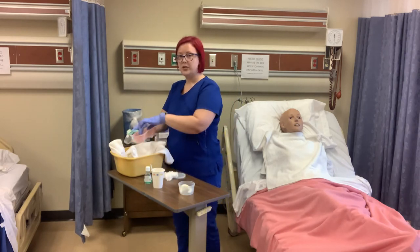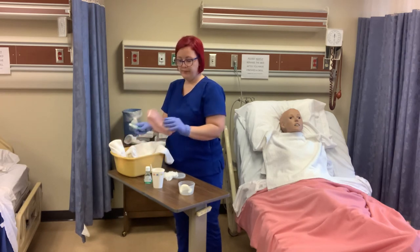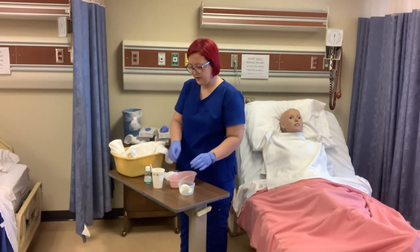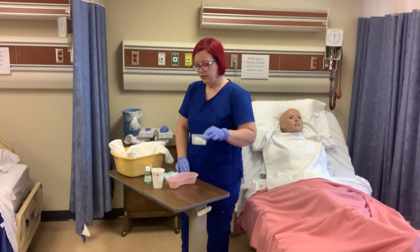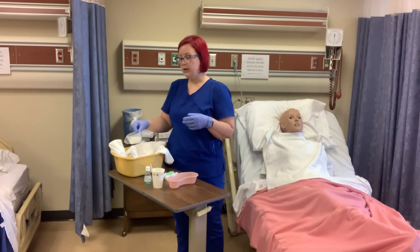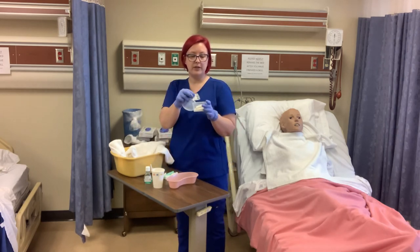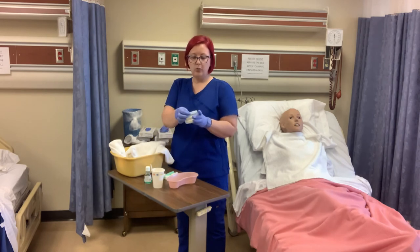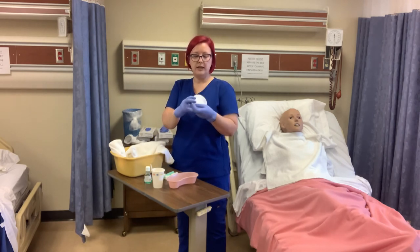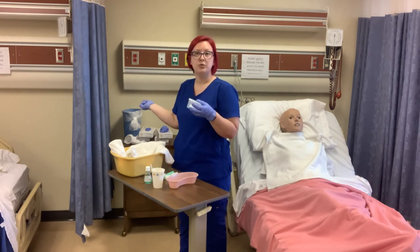Then we're going to wash our supplies — our kidney basin and our brush. We're going to fill our denture cup with cool water. If this was a nighttime routine, we would soak them overnight in cool water, put the lid on, make sure the lid has their name and room number on it, and then store it in the top bedside drawer.